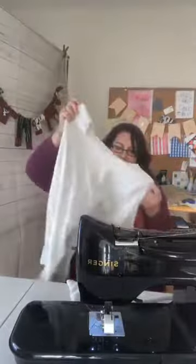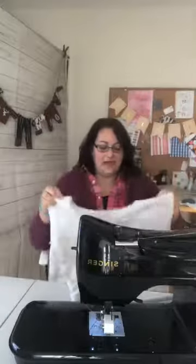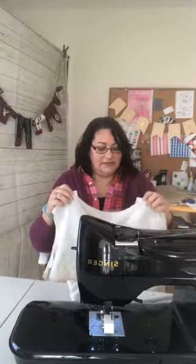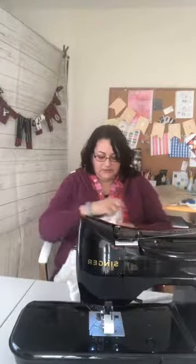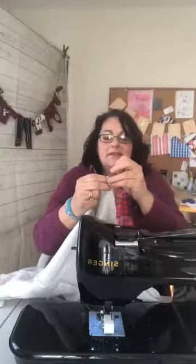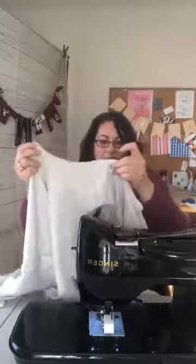Most turtlenecks have the seam at the center back and the front is just going to have the fold. I have my center-back seam in my right hand and now I'm going to find the center front — that's going to help me know exactly where to place it on the neckline of my garment without having to use a whole bunch of notches. I don't like notches either. I'm marking the center-front fold with a pin and I have a pin marked at center back.